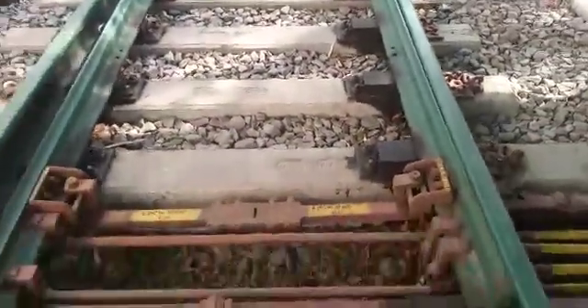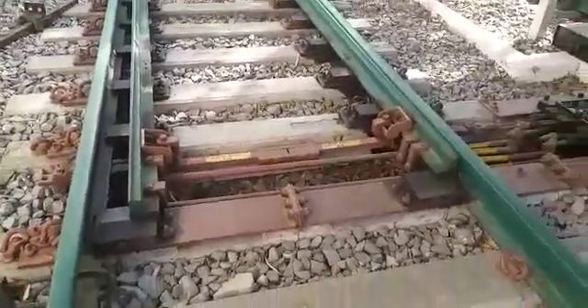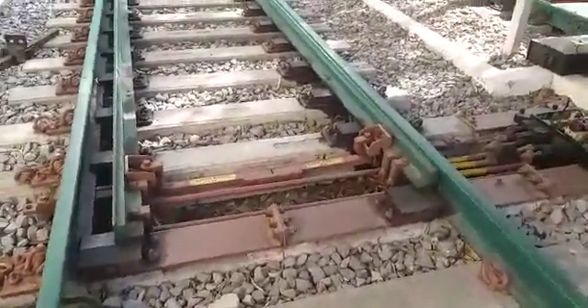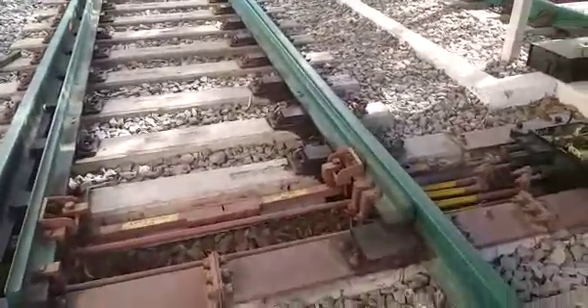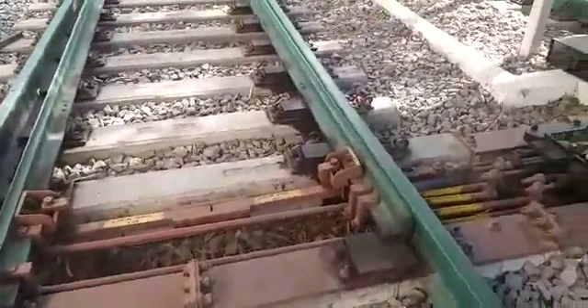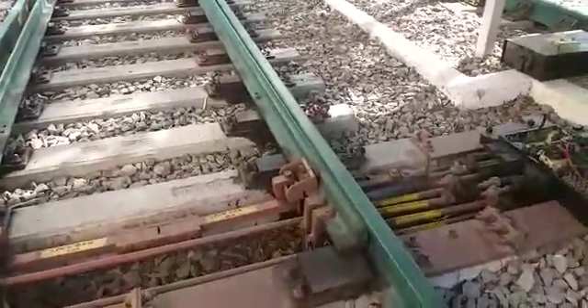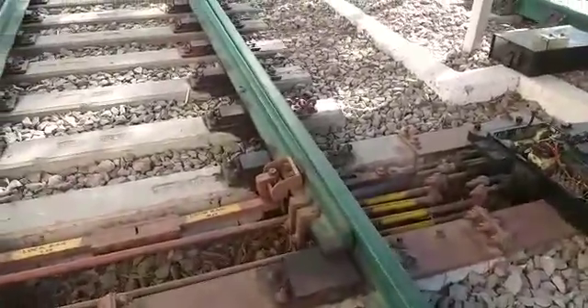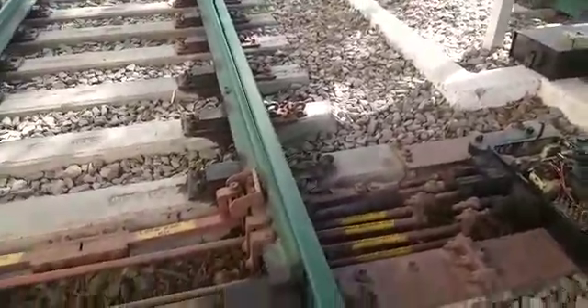Today we are going to see the functioning of clamp type point. This is a clamp type point with a thick web switch. This particular clamp type point is used wherever the standard 4 interlocking is provided. In standard 4 interlocking, the speed of the train is 160 kilometers, so to withstand that we are going to use this particular clamp type point machine.